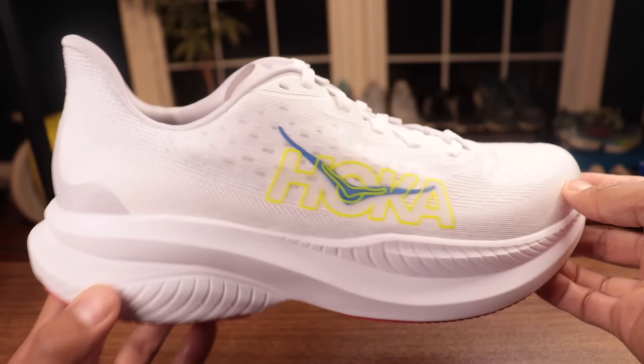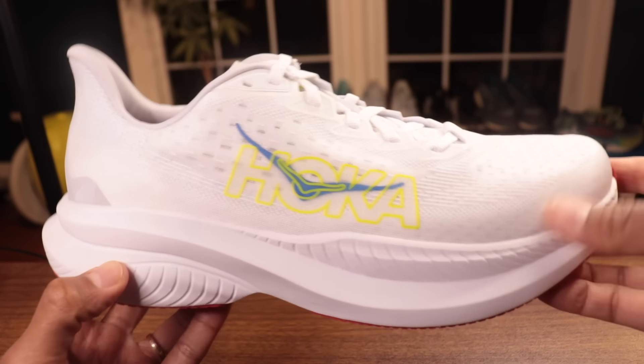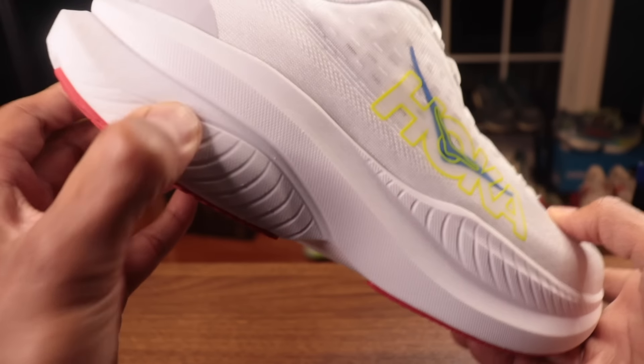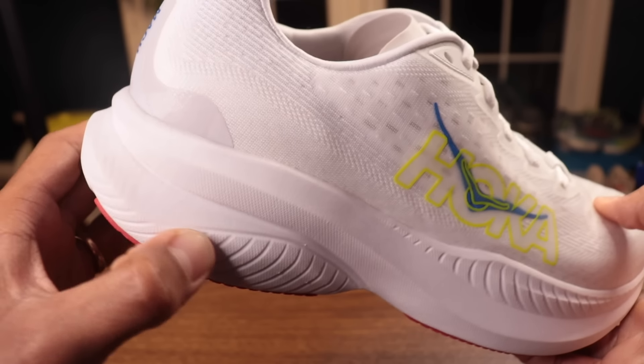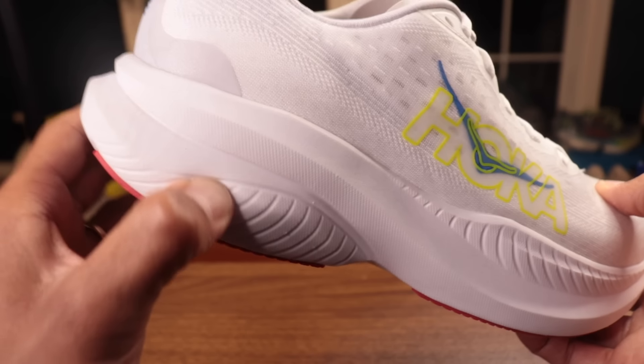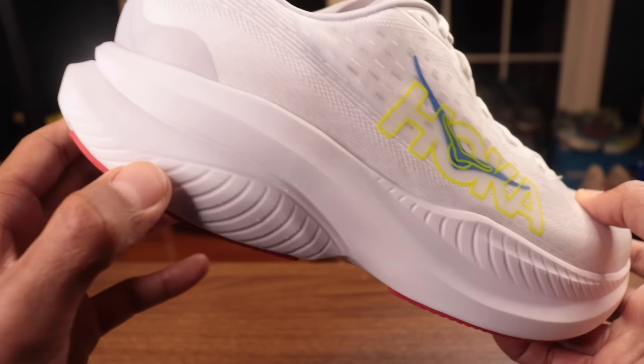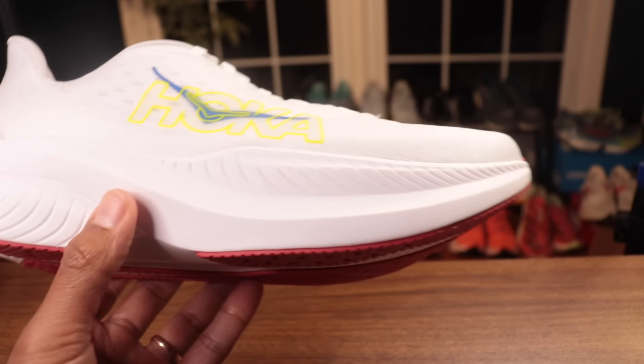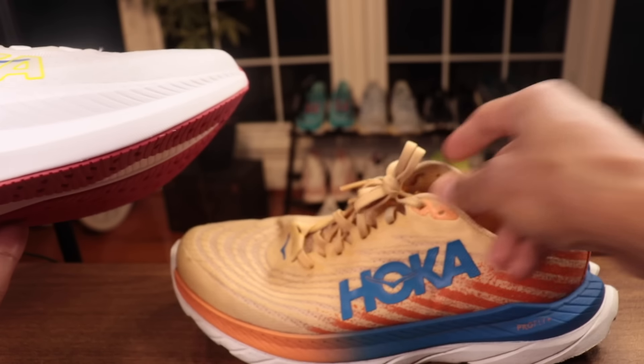Now let's open this guy up. I did get a sneak preview of the colorway in the store — I usually don't look, but they flashed it. And this is even cleaner than I remember. Wow, I don't think we've gotten a pure white colorway like this before. This thing is going to get absolutely wrecked in our Charlotte winters.